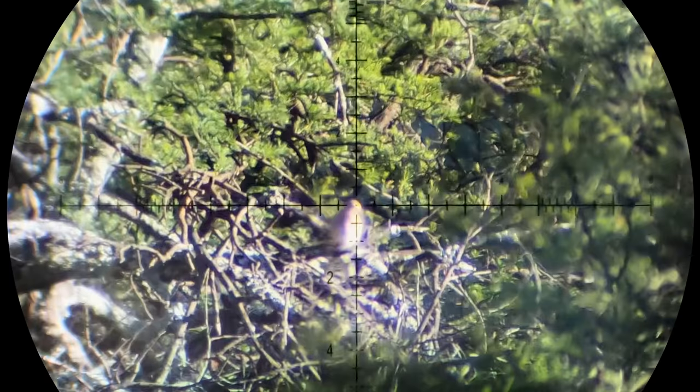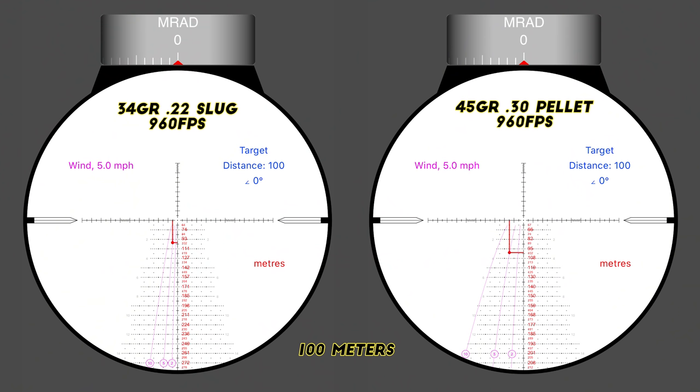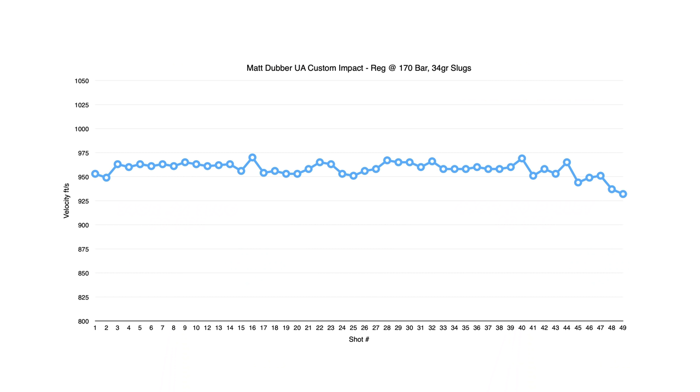This gun is designed entirely around hunting and precision rifle shooting at unknown ranges, where a flat trajectory is essential. The 34 to 36 grain slug is about the maximum length that fits into a 22-caliber FX magazine, and the twist rate of the slug liner is perfect for that weight. Comparing this gun shooting 34 grain 22-caliber slugs versus a 30-caliber shooting JSBs at 100 meters at the same speed and 25-meter zero: you get more than one mil less drop and a third of the wind drift. The shot string at 70 foot pounds yields about 45–47 shots at 960 fps.